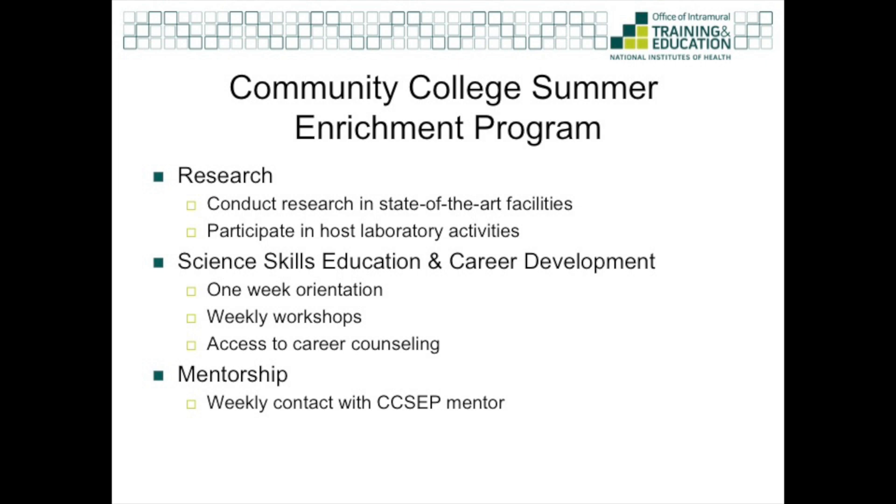The third component of CSEP is mentorship. All participants are matched with a CSEP mentor to talk to weekly about your experiences, courses, and how to make sure that you have a successful summer.